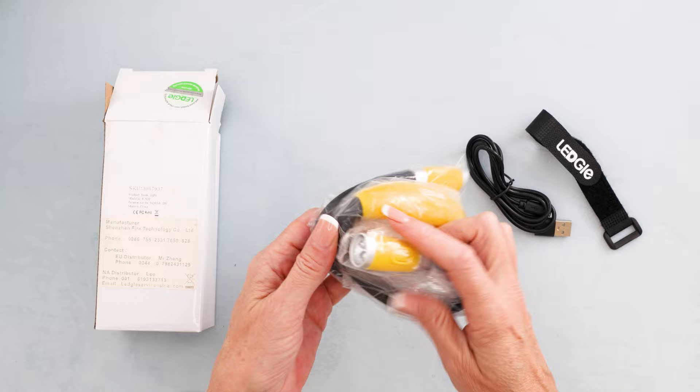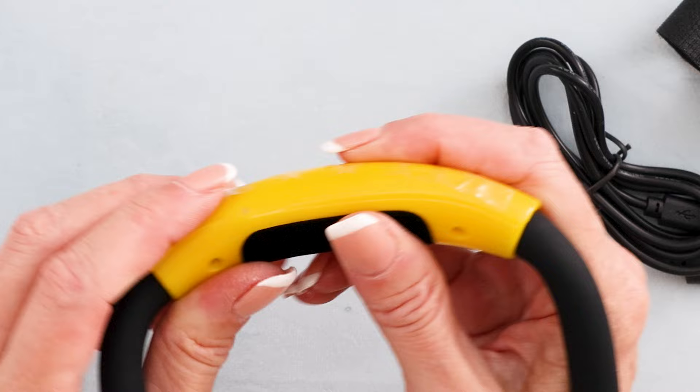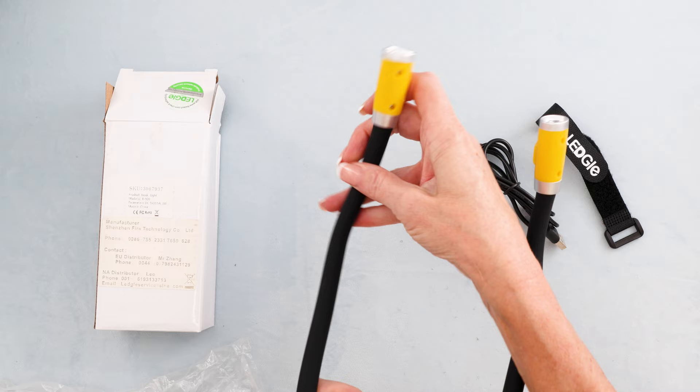I got this one ages ago. It has a little velvet patch here that's nice and soft along the back of your neck. It's also rechargeable right here — you just plug in this cable, so you don't need any batteries. It's really lightweight, not as heavy as the ones that have batteries. You just adjust it around your neck and you can move it, bend it however you like.